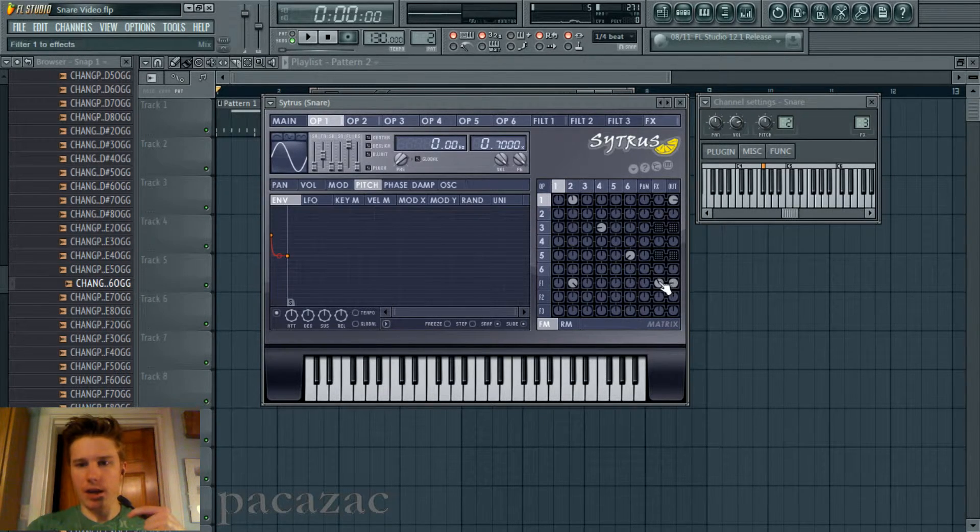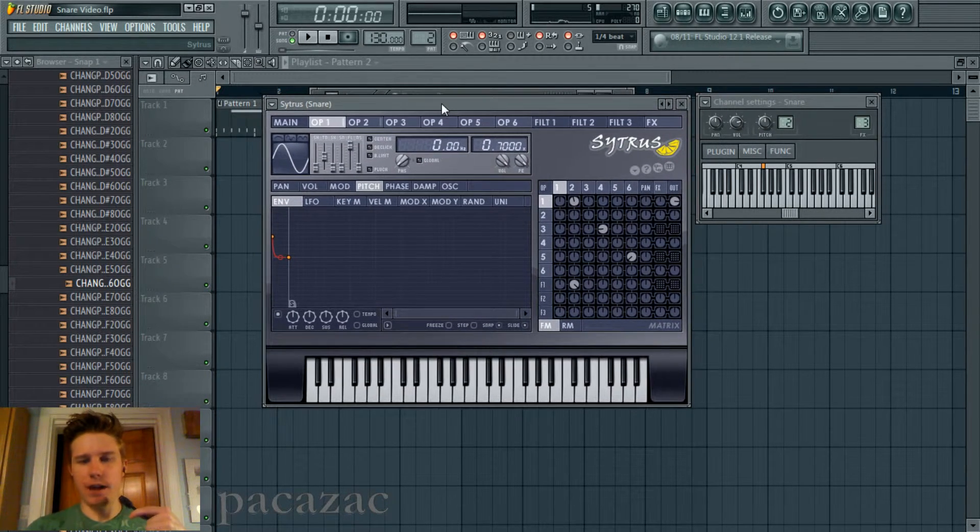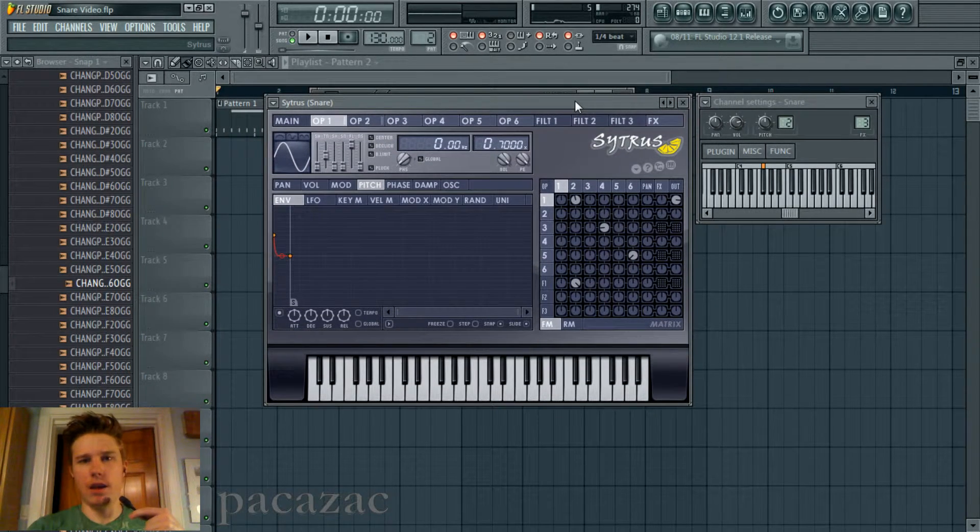The first one, operator one, is just kind of a tone I made. It's around 200 hertz, a little bit under actually. And to get these kind of impact sounds, these percussive sounds with an impact to it, the easiest way to do that is with a pitch drop. And so this is just a pitch envelope that I'm using, and that just helps with the impact. It's also got a volume envelope as well.